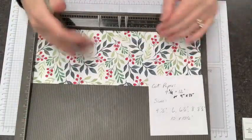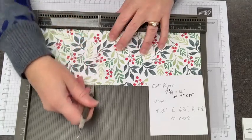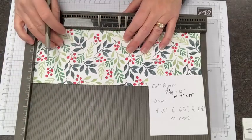The only thing that's going to matter is the size of your inside layer in the end. I'm going to go across and score at four inches — not so great scoring upside down — four and a half inches. Can I just start over?